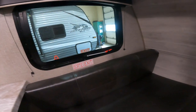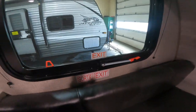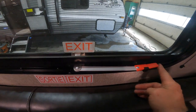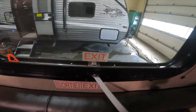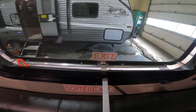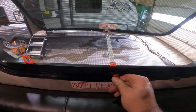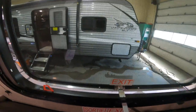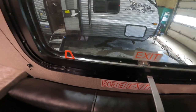Next we'll take a look at the emergency exit for the RV. In order to use this emergency exit, you'll press down on this black tab, push the right handle up and out until it's perpendicular with the wall of the RV, then push it all the way out. Once that's all the way out, you pull the red tab, remove the screen, and you can escape to safety.